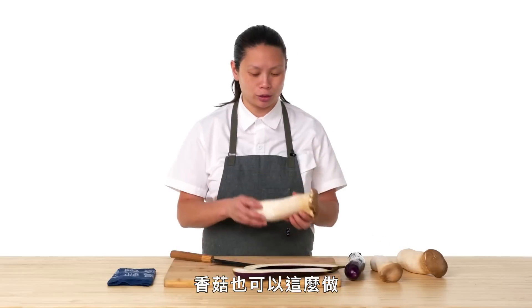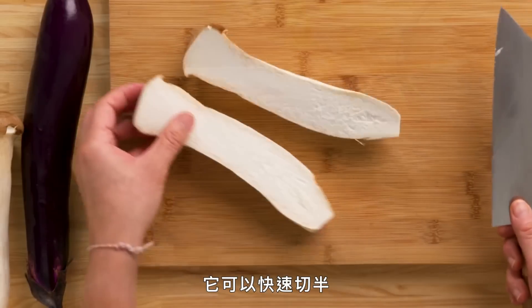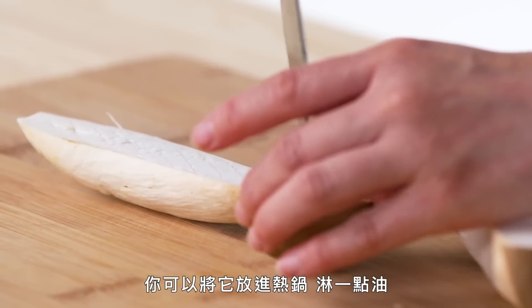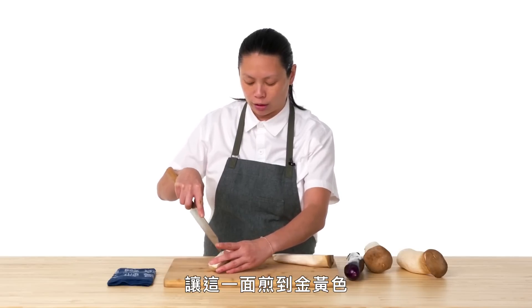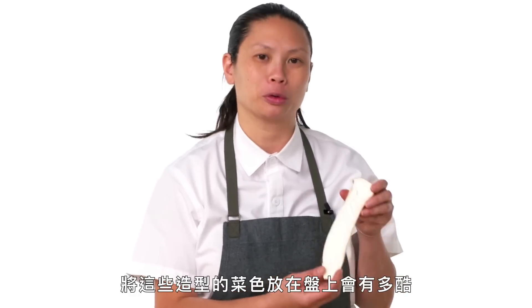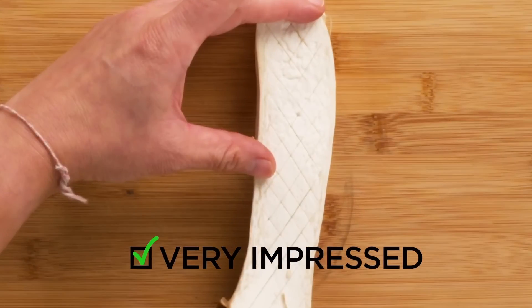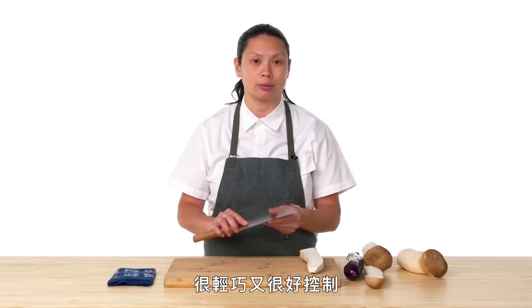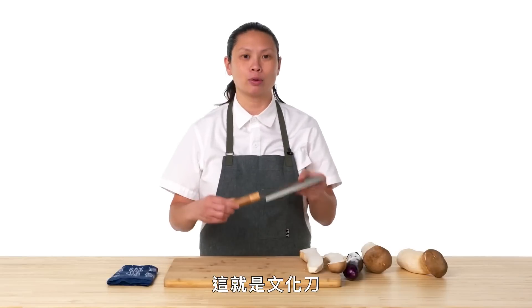We can also do that with mushrooms like these king oyster mushrooms here. It just slices through so quickly, and then you do the same scoring. You can put these in a hot pan with some oil, maybe finish with a little butter, get one side super golden brown. Think about it at a dinner party — how cool would this be to have a bunch of these on a platter? It's not too long, so light and maneuverable — a really nice knife to just slide right in. And that's the Bunka.